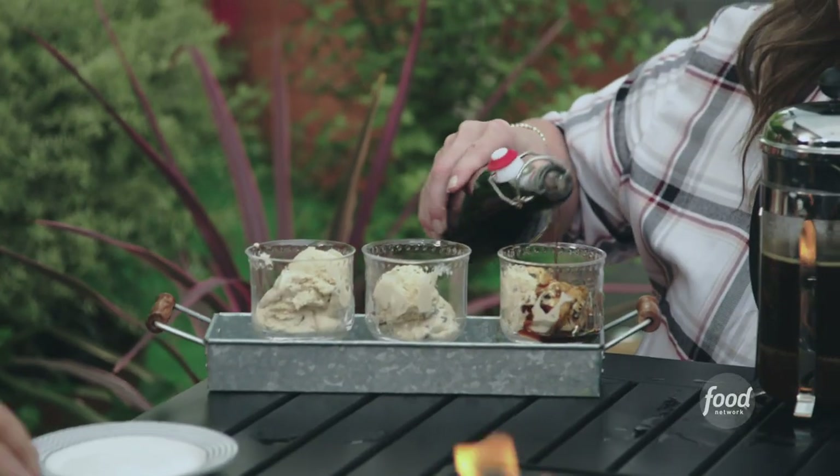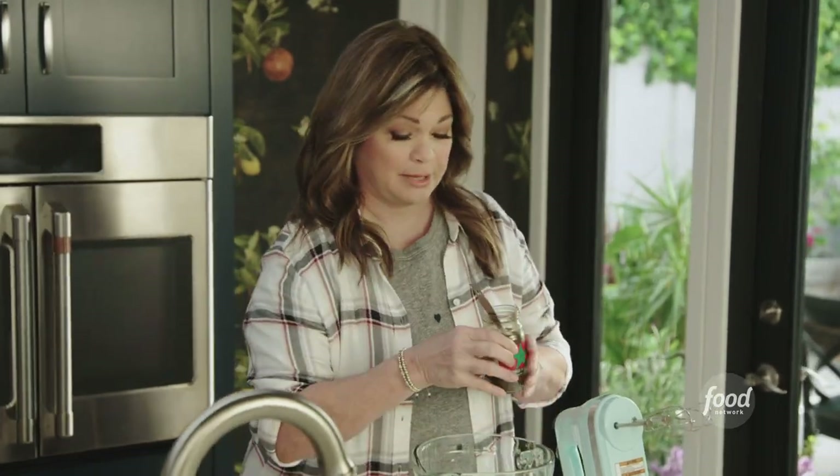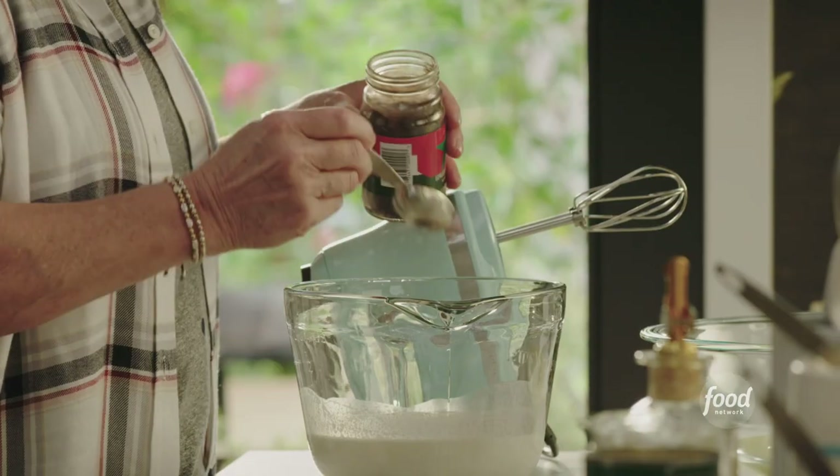No churn mocha affogato. First thing you need is super icy cold whipping cream, and we're gonna add one and a half tablespoons of instant espresso granules.